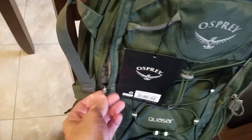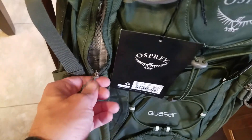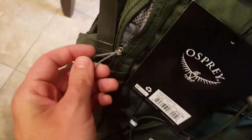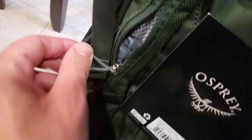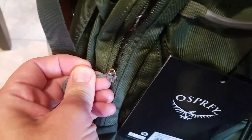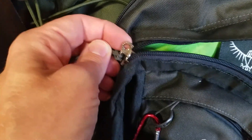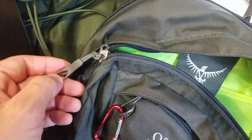I just wanted to add the zippering system on this bag — I want to show you a close-up of how these zippers are. There's no real way to put a travel lock in these. As I'll show you on my Farpoint 55, you can see we have the ability to put a travel lock right through here, which I've done on many occasions.